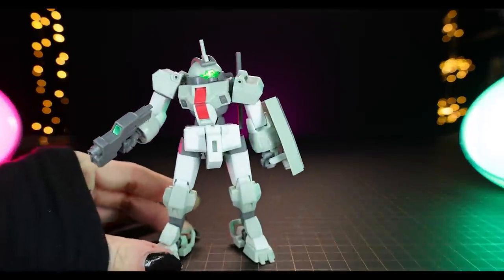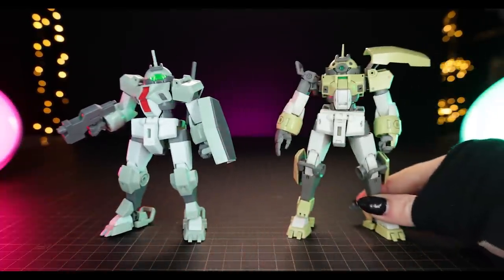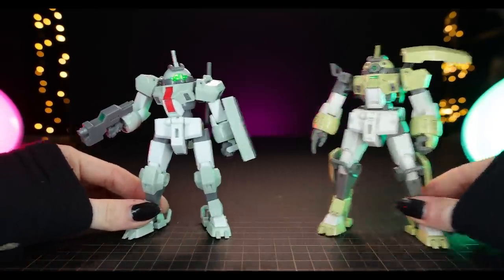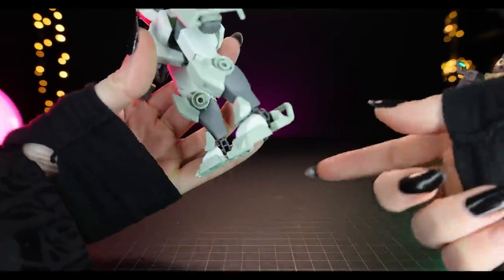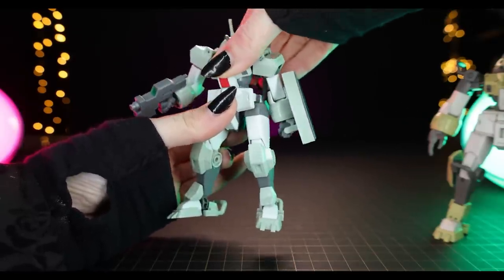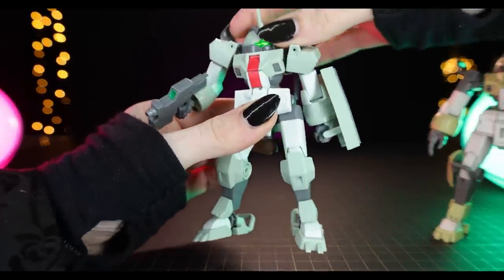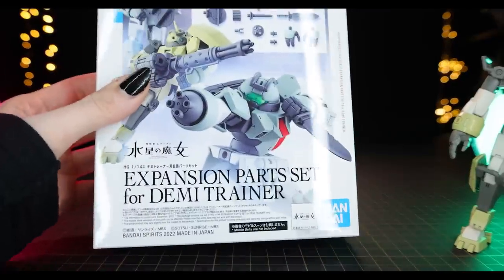Moving on to articulation — I'm not going to cover it again here because we've already done it. If you want to see the articulation on this kit, check out the Choo Choo's Demi Trainer review, as they are exactly the same. It's more intricate than it lets on — the ankle is a bit limited, but there's a cool locking mechanism that lets the waist complement the ab crunch. It's a really nice posing experience for something so simple.